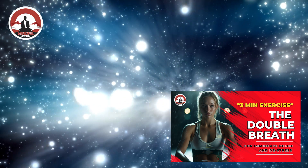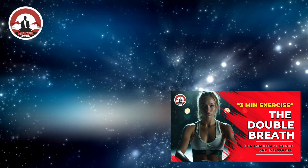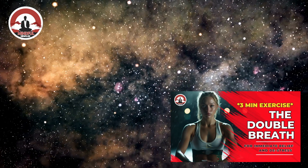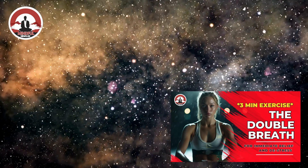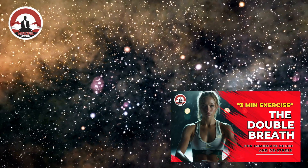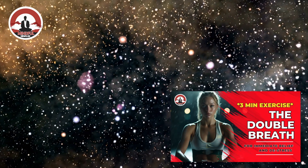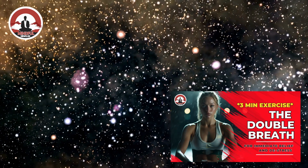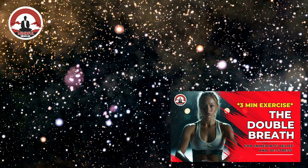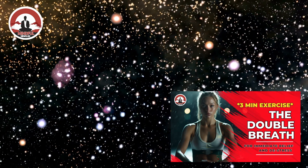The way the physiological sigh works is: as we're inhaling, we inhale, and then before we exhale, we take another inhale, and then one full exhale. Let's practice that together now. So inhale, inhale again, then exhale.